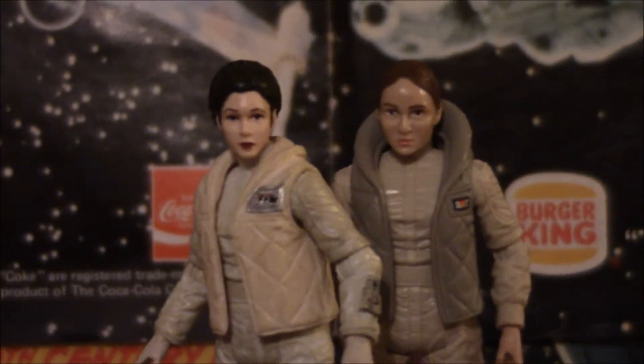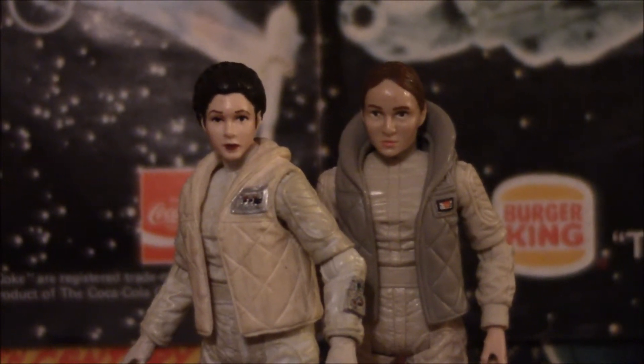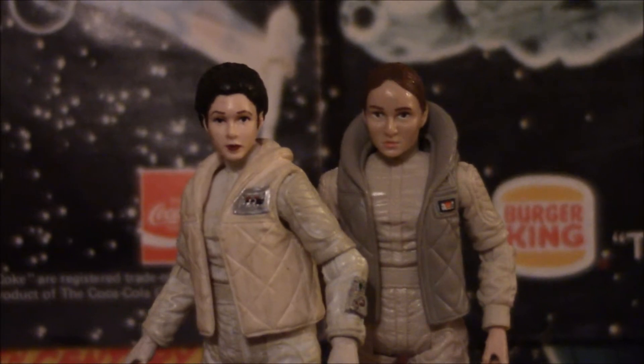That's about it for these two. Very good figures — not the best, definitely not the worst from either of their collections. So go out and try to find them.